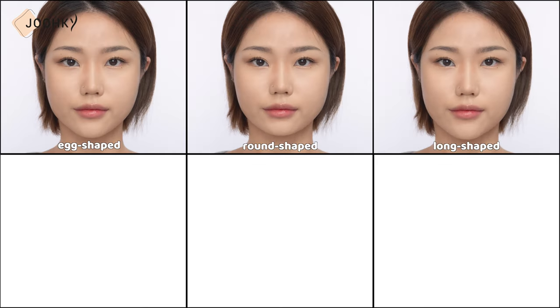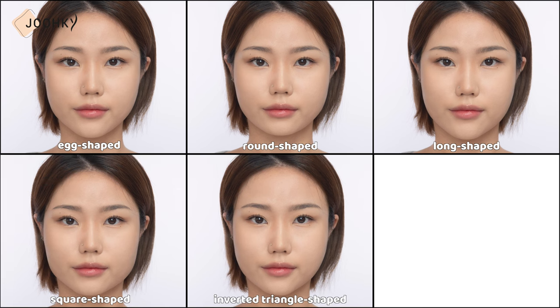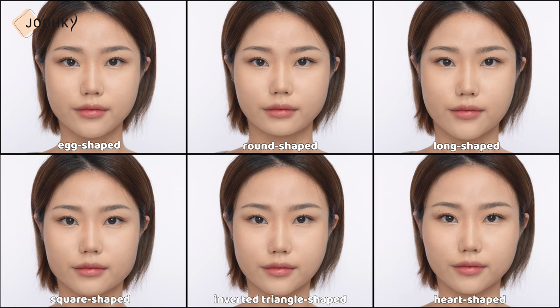First of all, there are basic face shapes: egg, round, long, square, inverted triangle, and heart. In addition to these, there are a variety of slightly different face types. Blush makeup is in vogue these days, and depending on the placement and shape of the blusher, I'll discuss which blusher suits each face type the best.